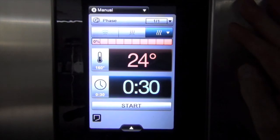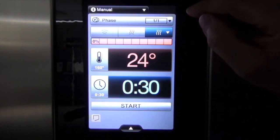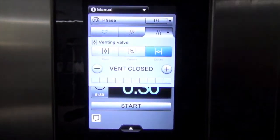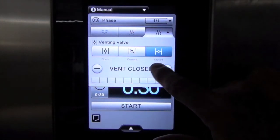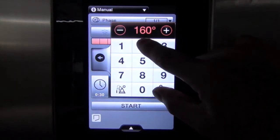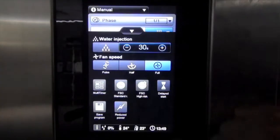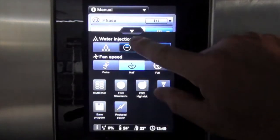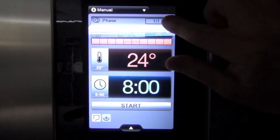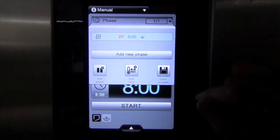Now I've got the Touchline Electrolux combi oven and we're on the manual setting. What we're going to do is start the settings for the Peking Duck. For the first phase, we want dry heat, so we touch the dry heat icon. As you can see, the vent is closed, but we want the vent to be open, so we touch the open vent. We want to set the chamber to 25 degrees, run it for eight hours, and drop the fan speed down to half.